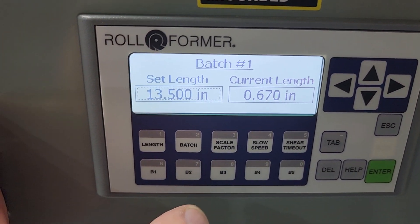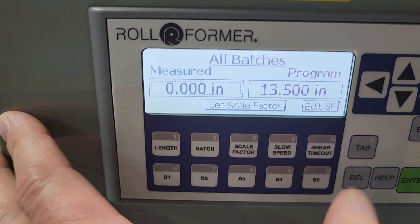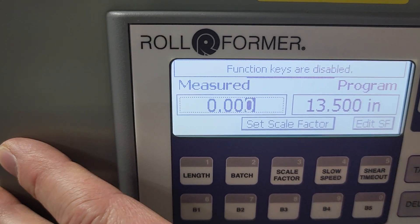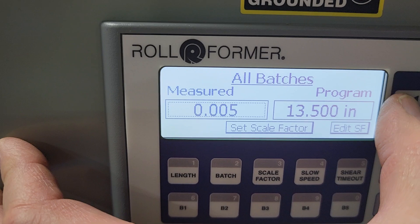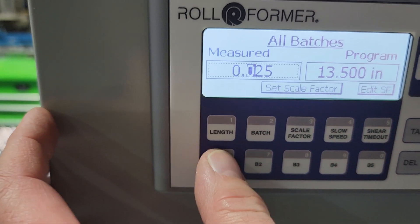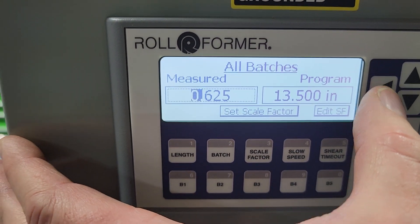We're going to show you how to adjust your scale factor. We measured 13 and 5 eighths, so we're going to go to the dotted box that has zeros and hit enter on that. We're going to put that in as 13 and 5 eighths using the cursor and keypad.